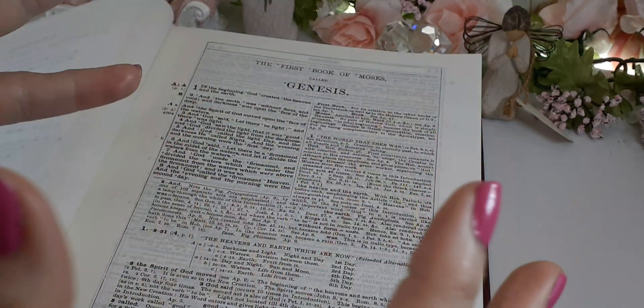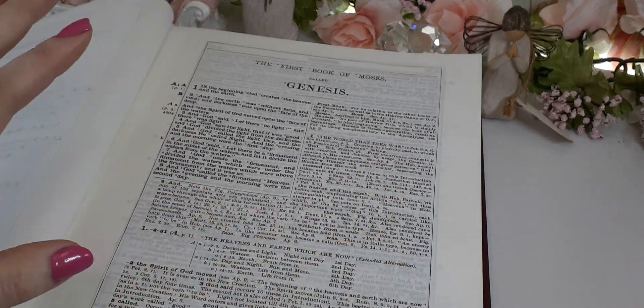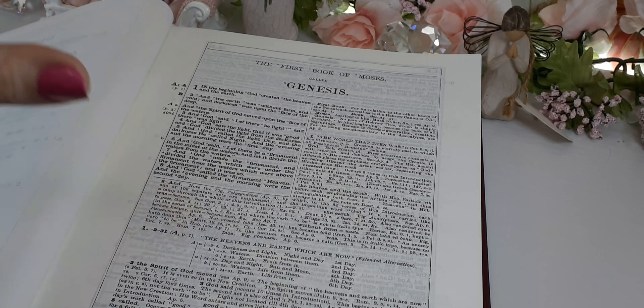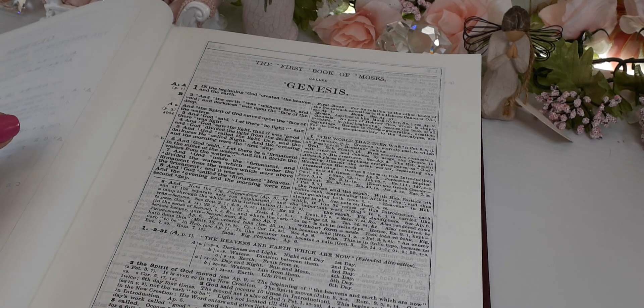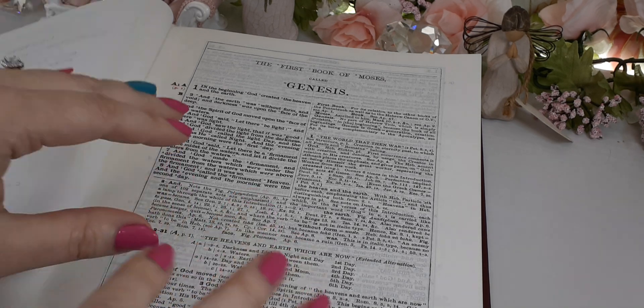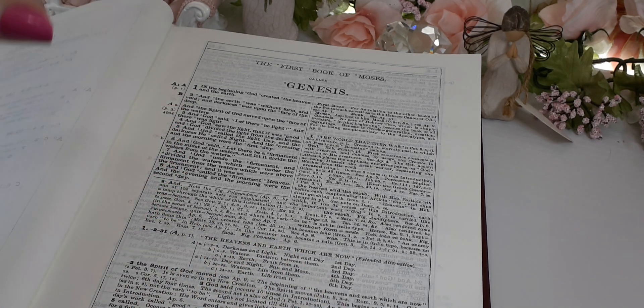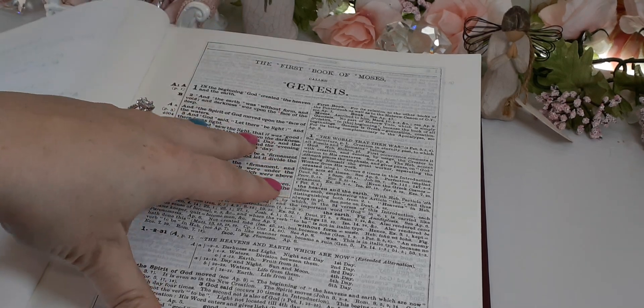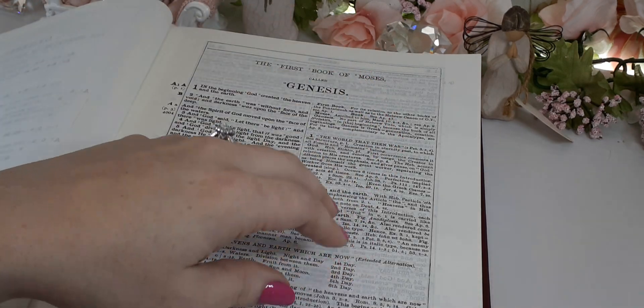There's so much information — you're bouncing back and forth. But this is not a Bible that you would read daily. This isn't something you're just going to pick up for a comfortable read. This is not a Bible you take to church. Every Bible has its purpose and its time. This is a Bible where you want to do a deep dive into one scripture, maybe two, and really study it, really take it apart. This is the Bible for that.